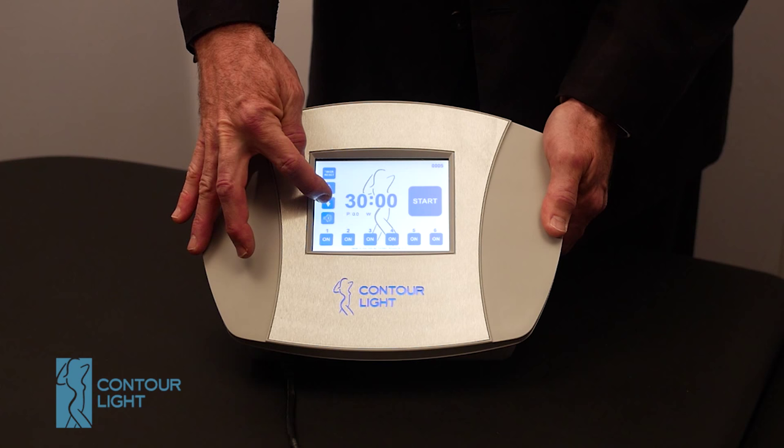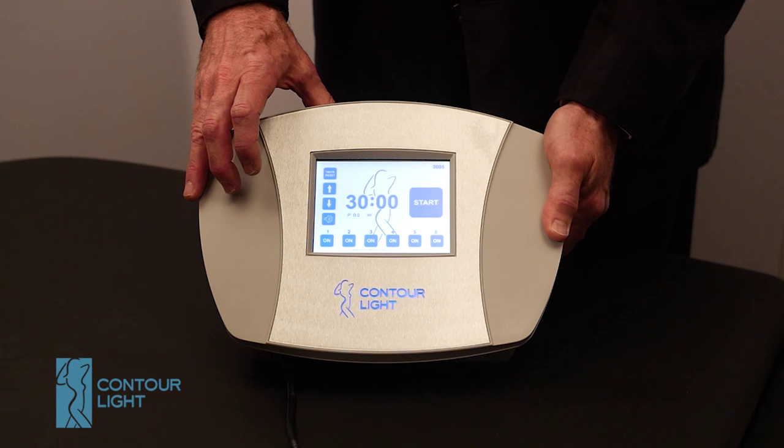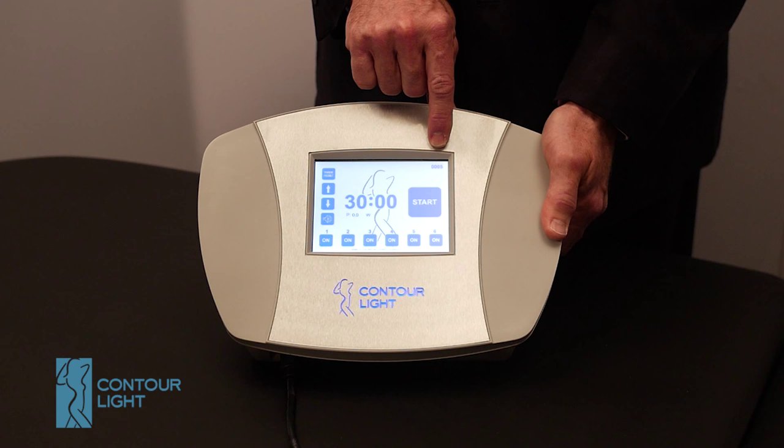These arrows control your timer setting. You can go down or up all the way to 45 minutes. This is your reset button — it puts it back to the factory setting of 30 minutes. And here's your start button.